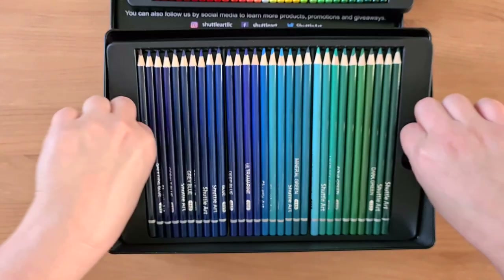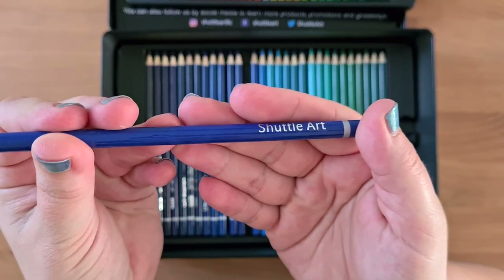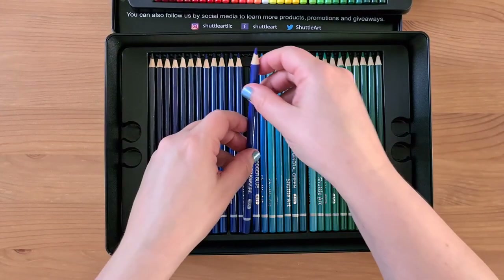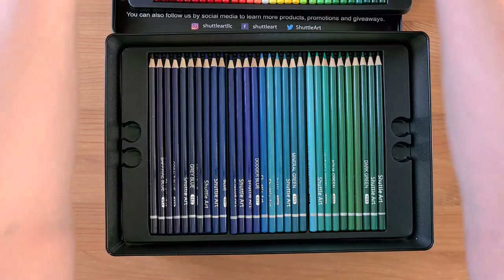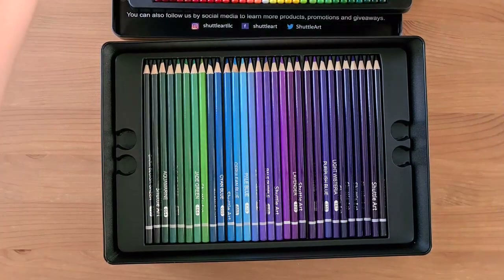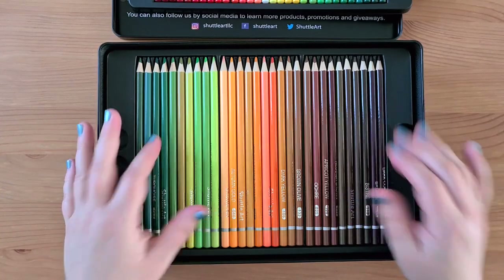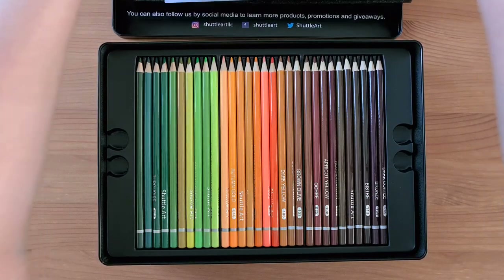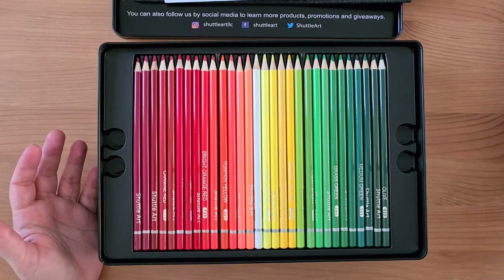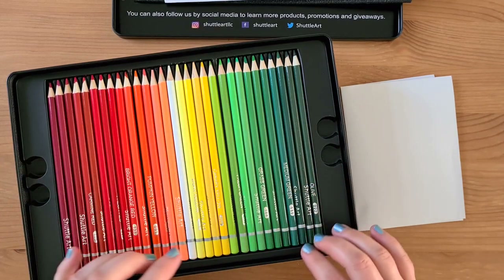They've got the name on with the number and then Shuttle Art. These look nice — they come sharpened to a point, though I think you're supposed to sharpen them before you use them. I'm not quite sure why I didn't expect this to be quite as overwhelming as it is — I don't know what I was expecting from 180 colours. I think I'm going to work on a colour chart, but I definitely think it's going to need a case at some point. What I'm going to do is actually colour something before I finish off this video — I'll get one of my colouring books, have a go, and then come back and tell you what I think.